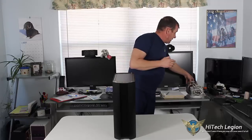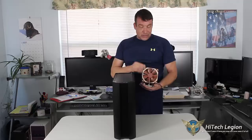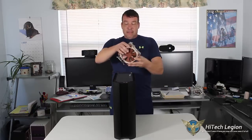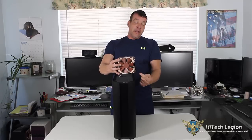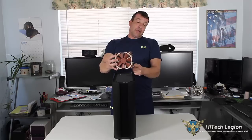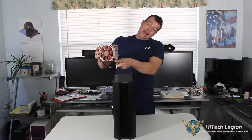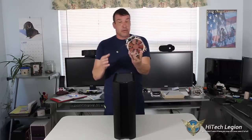For example, we can take a look at this Noctua heatsink. It's a standard-sized heatsink — it's not very big — but because of its length, it's not going to fit. You're actually going to have about two of your heat pipes which are going to stick out, about where my finger is. So this is not good.